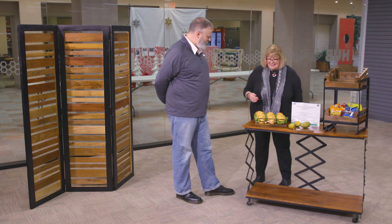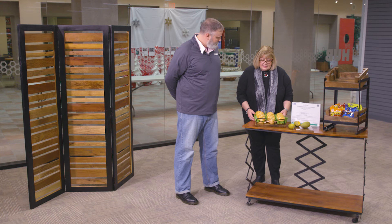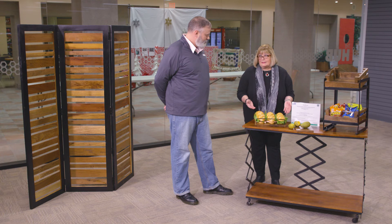This piece here looks kind of like a riser — this is our slanted sandwich riser. We have two other sizes as well. And as you can see, with the beautiful grain of the mango wood, it just makes the sandwiches pop. It's just beautiful.